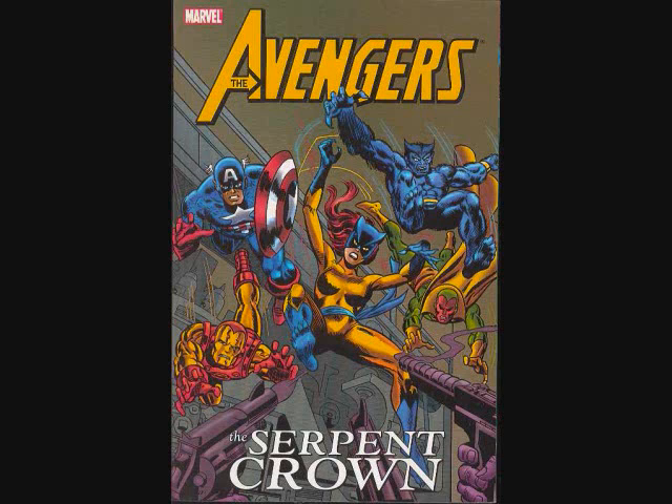This is like my first introduction to Marvel Comics, my first introduction to the Avengers, my first introduction to George Perez art. This collects Avengers 141 through 144 and also 147 through 149.